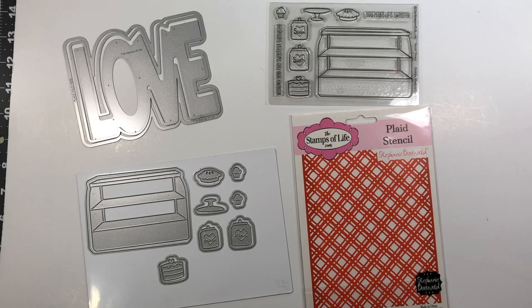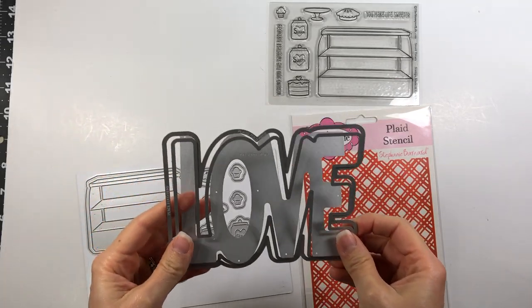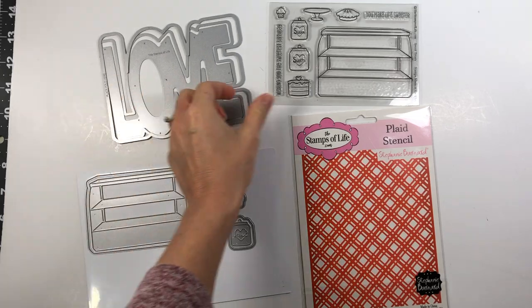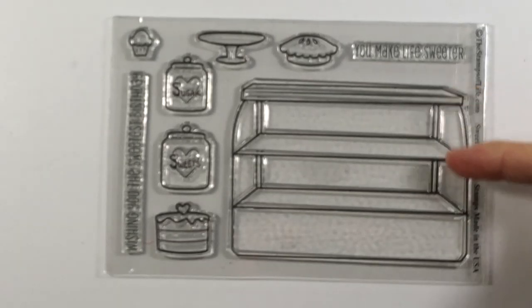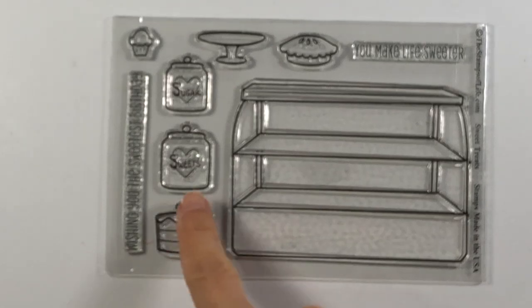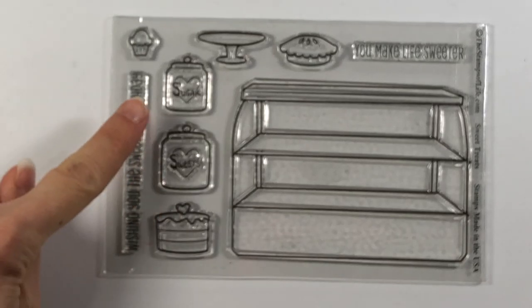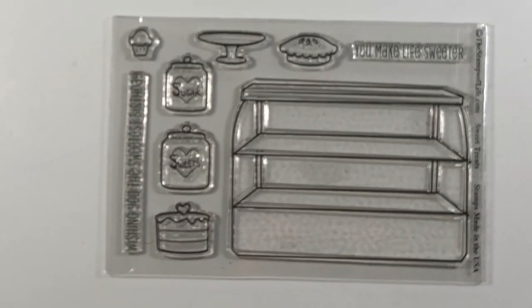The class kit involves the Love Foldit, which makes an A2 size card in the word love. You also get this adorable stamp set with a bakery shelf that you can put all of these fun treats on. There's an apple pie, a cake stand, and a canister that says sugar and sweets. There's a cake, a cupcake, and sentiments — 'you make life sweeter' and 'wishing you the sweetest birthday.' It is so adorable.